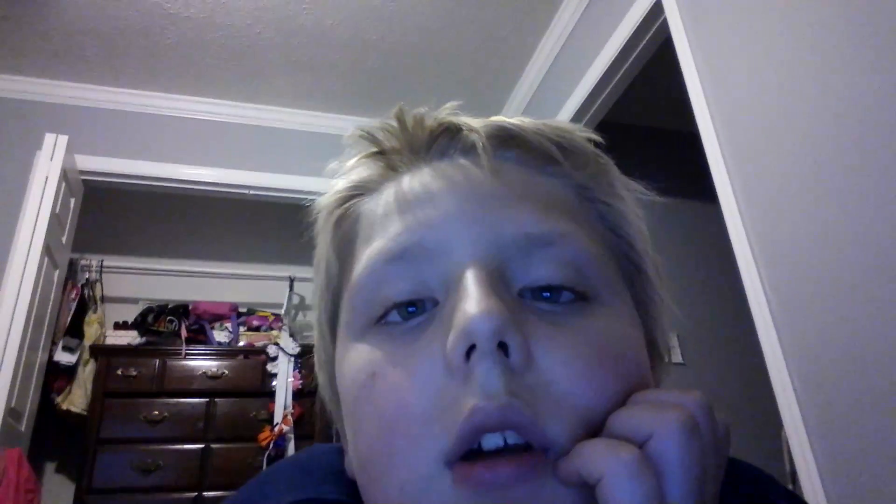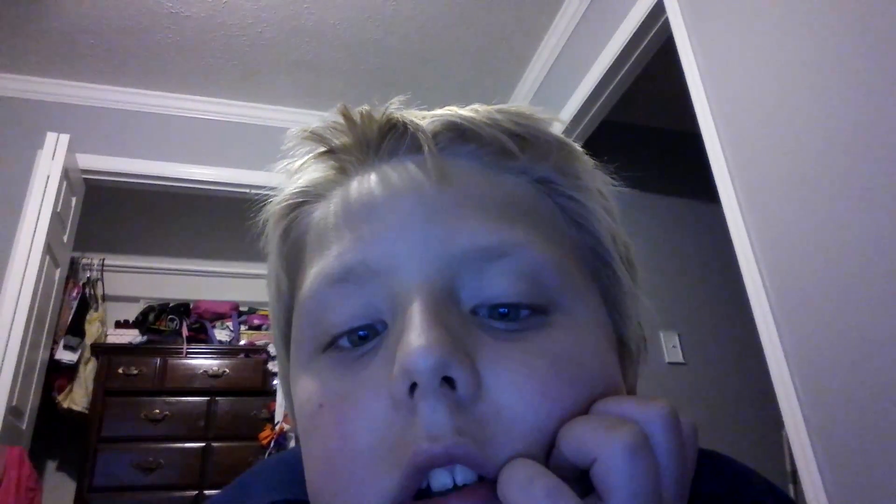Hello everybody, it is Ethan here and today we are making another YouTube video. I wanted to say this mother house — I don't want to show it to you guys because my aunt's not going to let me. Definitely not, if you wonder why, because she won't even let me show you guys my other one.